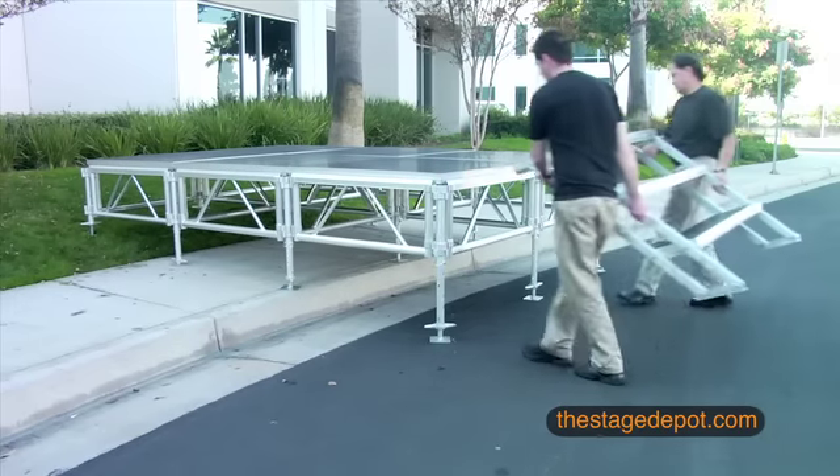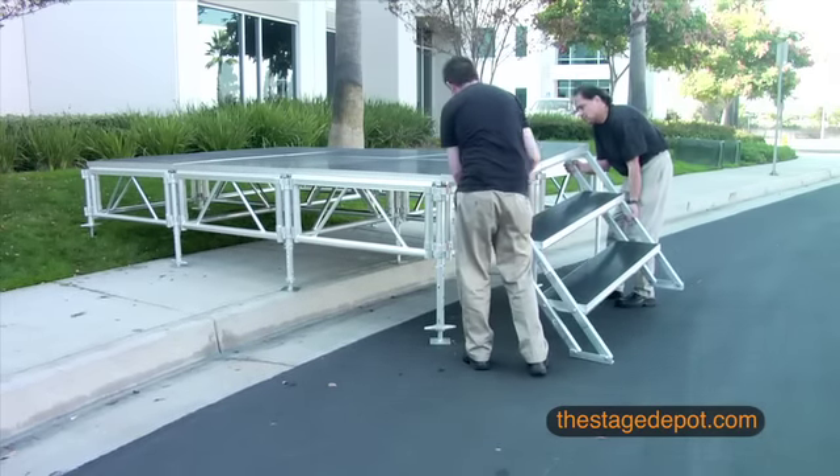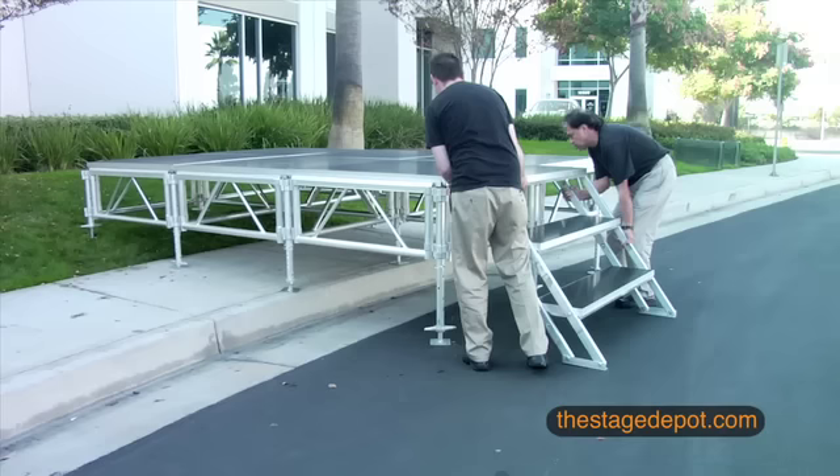Adding steps to your stage is just as easy. Simply attach your stairs by sliding the stair pegs into the red marked tubes on the stage legs.